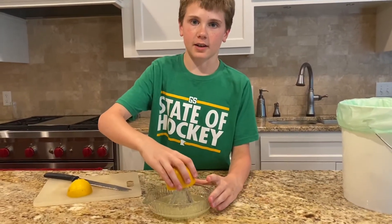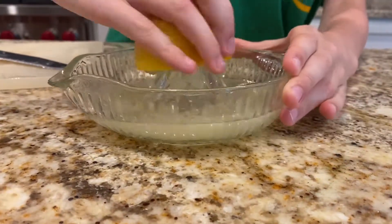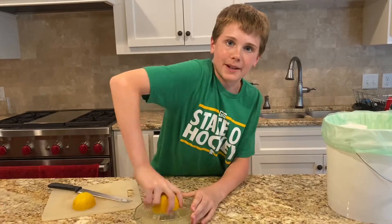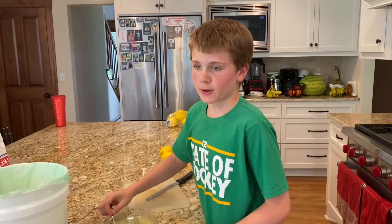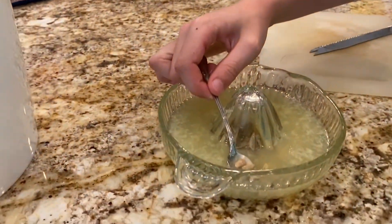Use a juicer to get all the juice out. It might take a couple minutes. Before you pour the lemon juice into your water, remove the seeds from it.